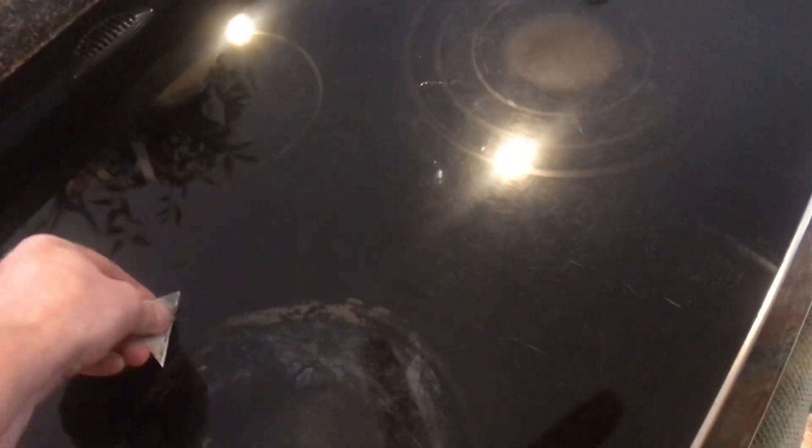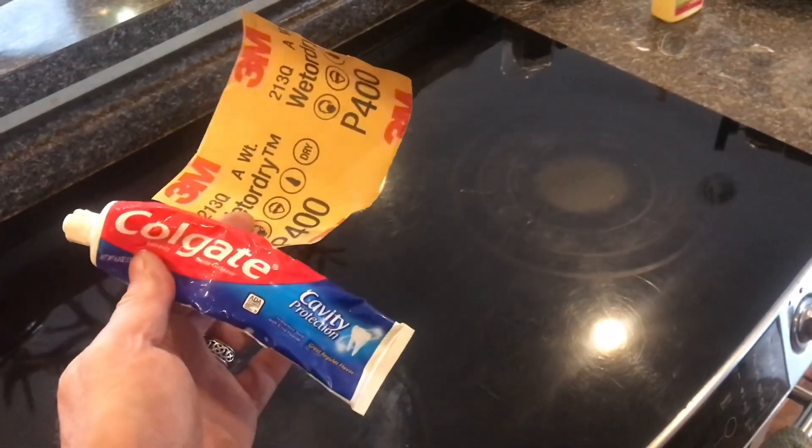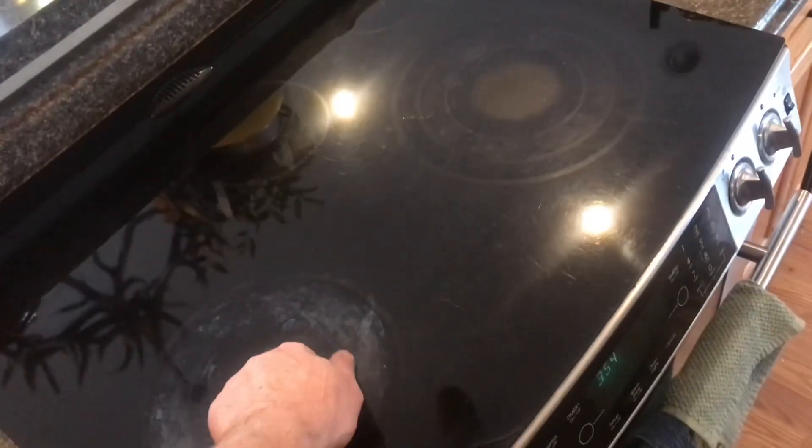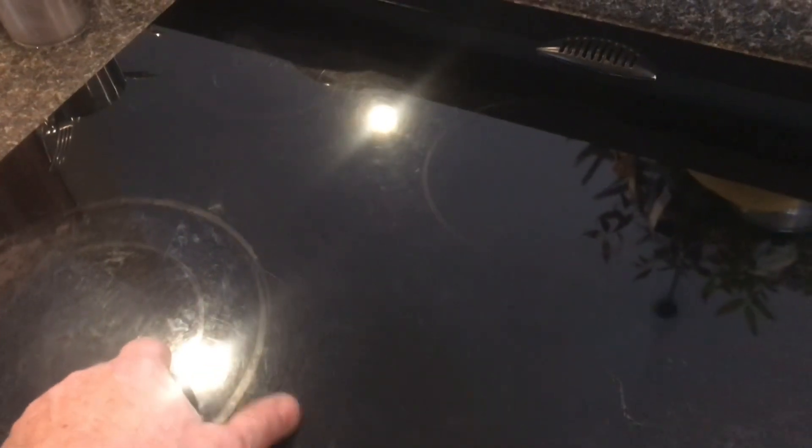One of the other techniques I've tried is a blade — I scraped and scraped and it just wouldn't come off. I've tried all kinds of other things: oven cleaner, ketchup, vinegar — you name it. The best thing I've tried is this 400 grit sandpaper and toothpaste. I'm in no way suggesting that you take sandpaper to your stove. If you've got any techniques that work, please leave them in the comments below.